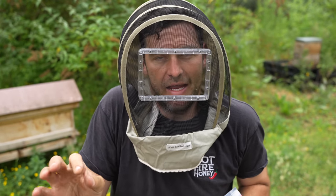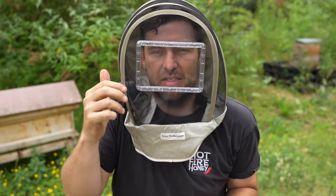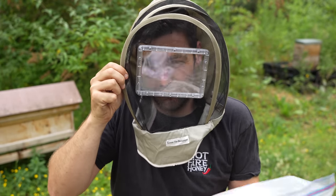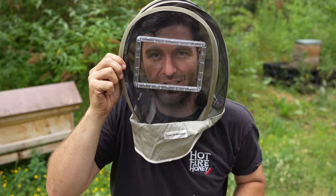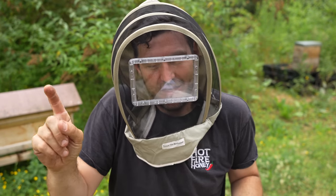So this product here gets a 10 out of 10 for me. That is a game changer, especially if you wear glasses. If you want to win this exact veil along with the bee suit — I'm not just going to send you a veil on its own — if you want to be in with a chance of winning it, hit the like button and stick a comment below.